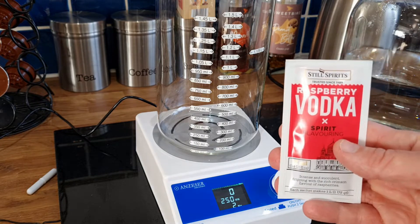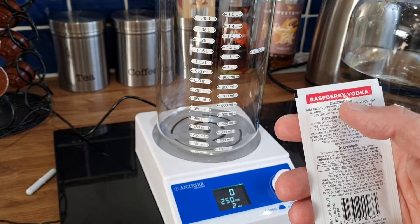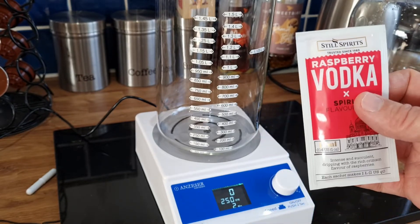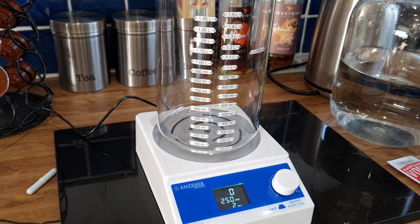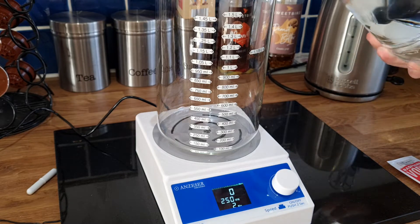We're going to be working with this Still Spirits raspberry vodka spirit flavoring. It states on the packet to add one litre of spirit and pour the sachet in. So I have my spirit here and we'll fill that up to one litre.